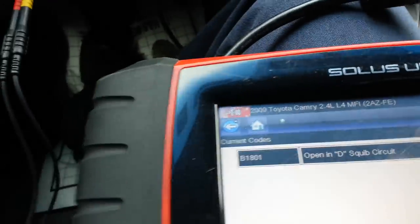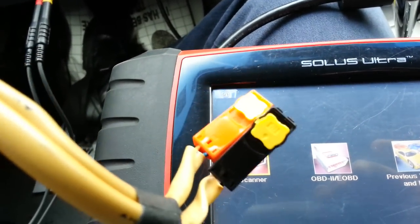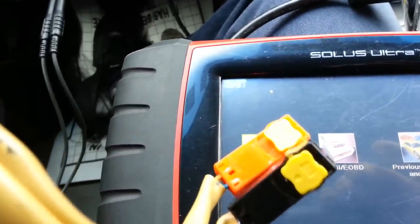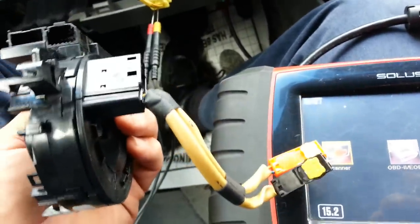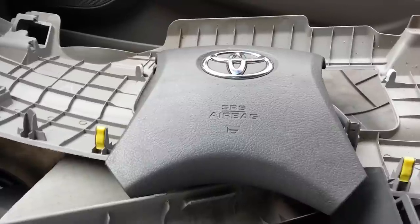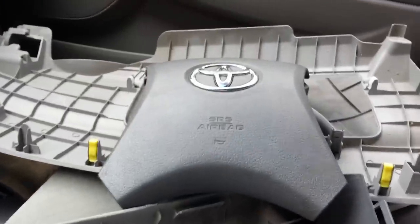If I had done the same thing with the clock spring hooked up and shorted those two and seen the open circuit codes go away on both connectors each time I shorted one or the other, that would say the circuit is okay. But when I shorted it, only one open circuit code would go away. Rather than guessing or throwing an airbag at it, I checked everything else — and everything else showed that this spiral wound cable or clock spring is bad. So that's what we're going to change.